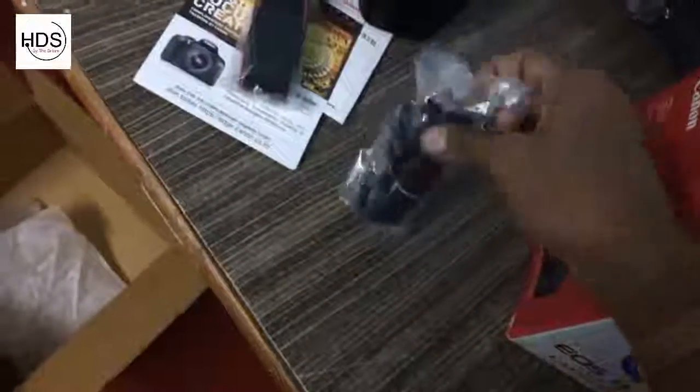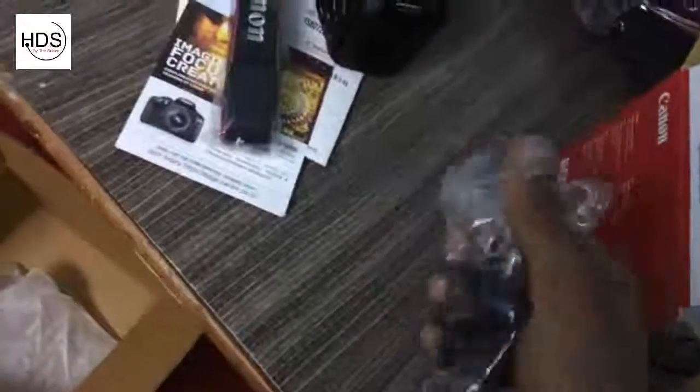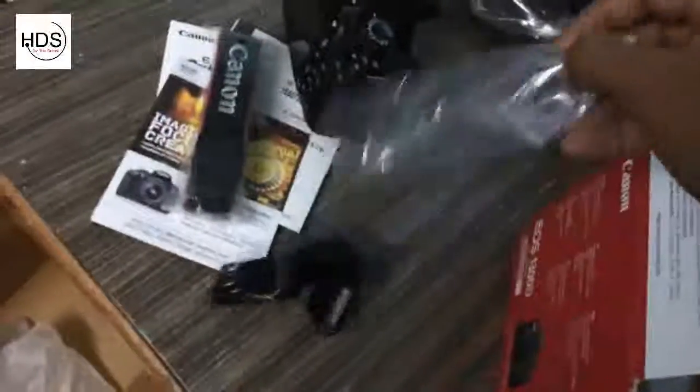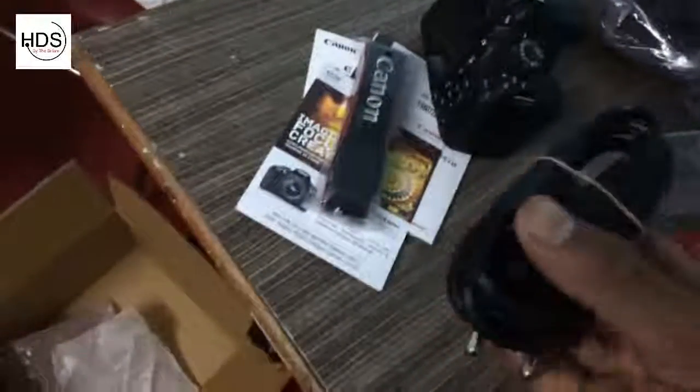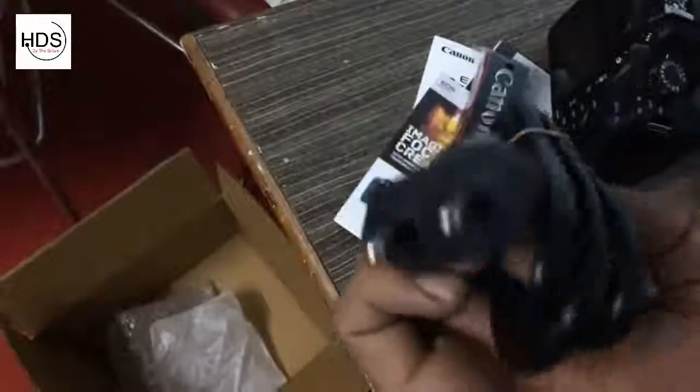This is the power adapter. We will put this into the charger and do the normal routine.